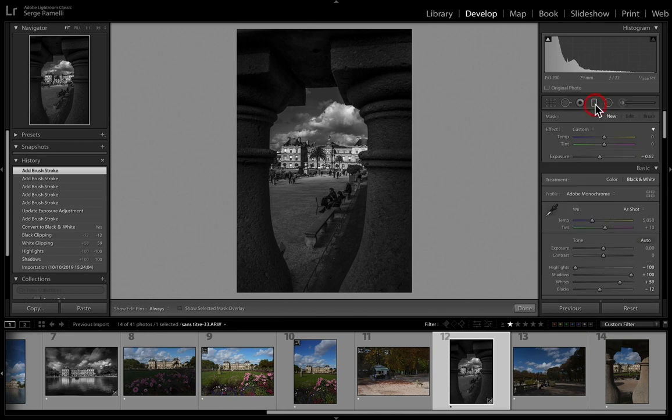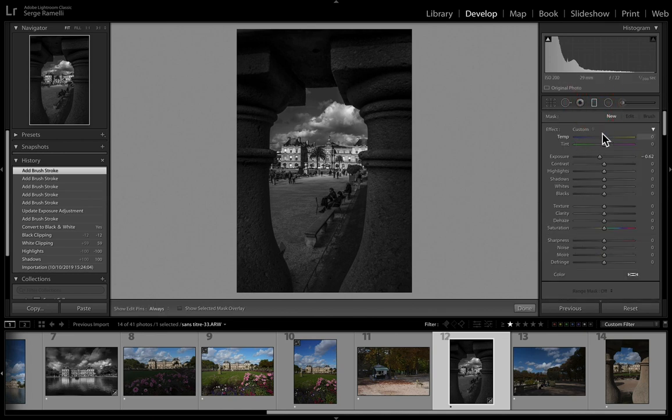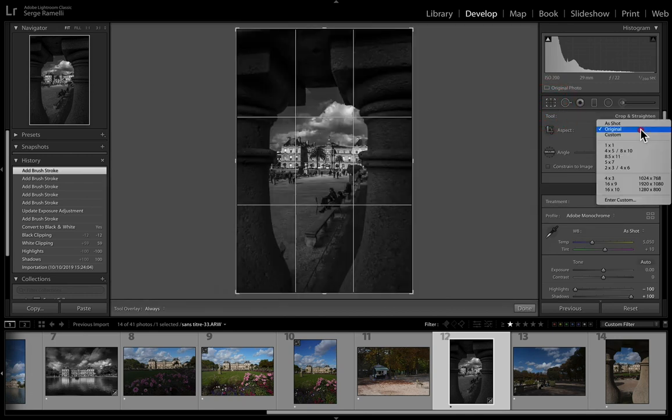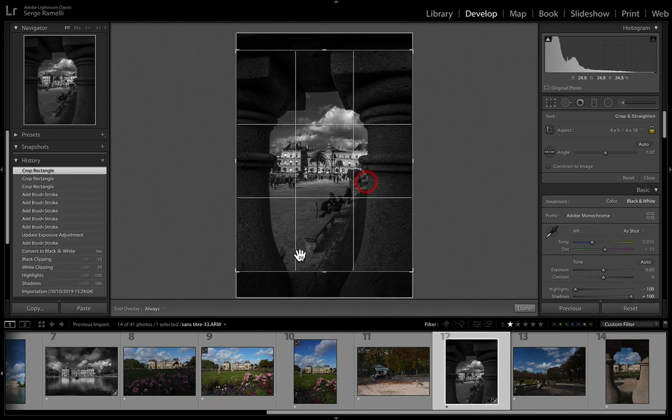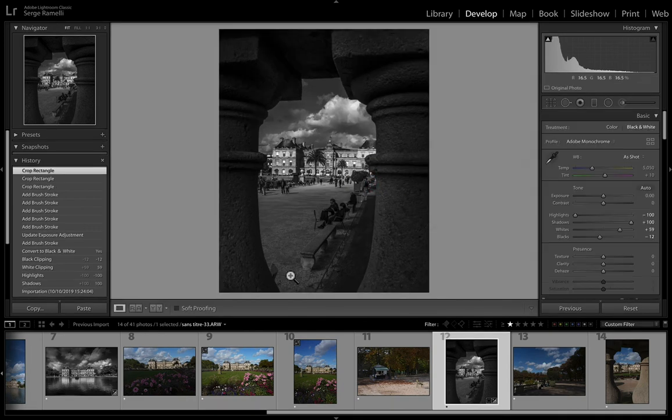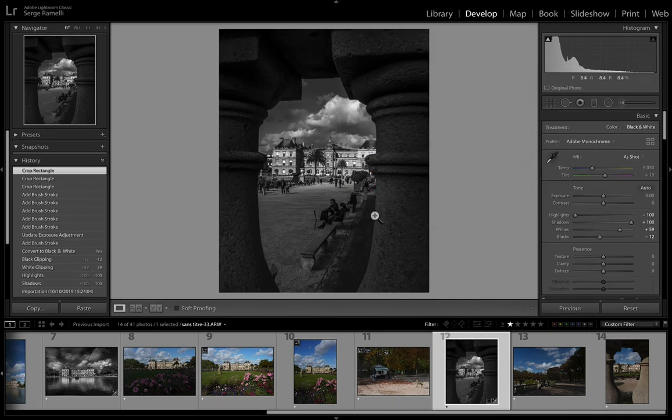I want to make this Instagram format. I go to the crop tool and select four by five — four by five is the Instagram standard format. Maybe crop it here so we see a little more of what's going on. I love this. Maybe add a bit of texture and lower the clarity so that we don't have any halos. And now I'm ready to take a little brush.